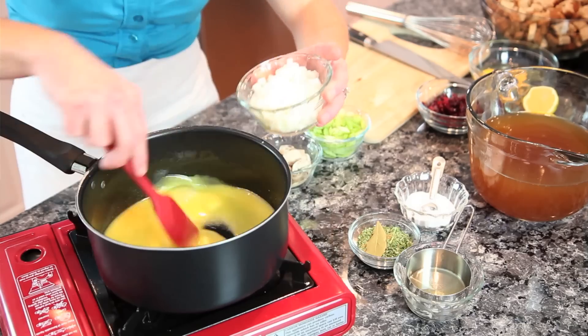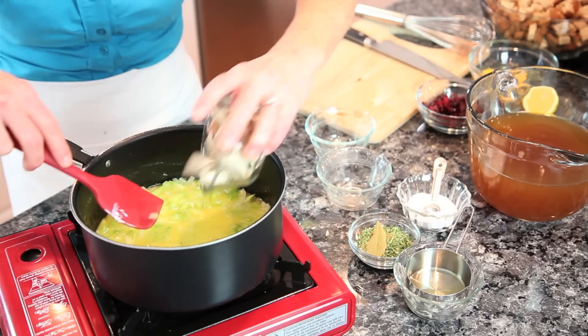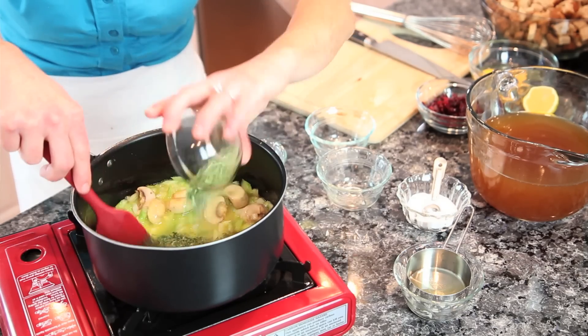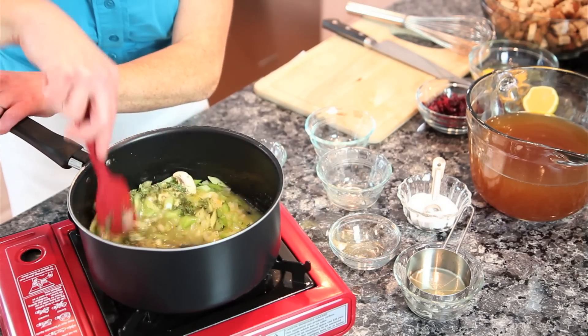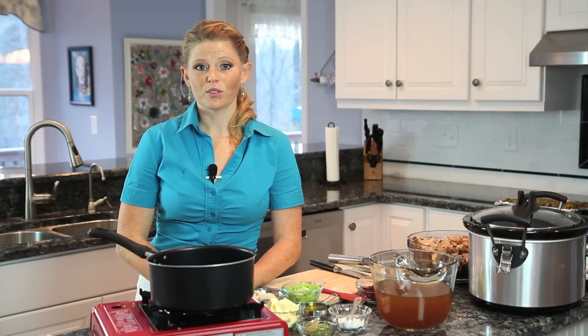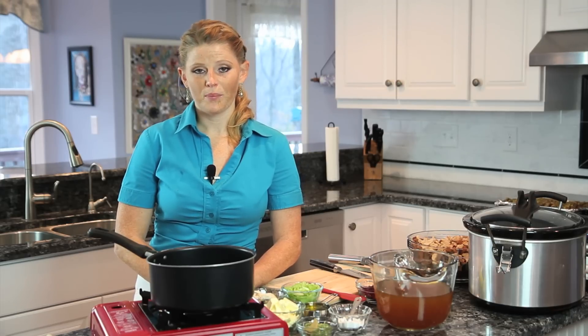We're going to sauté our onions and mushrooms together, and add in our seasoning: 2 tablespoons of dried parsley, a tablespoon of poultry seasoning, a teaspoon of thyme, a teaspoon and a half of salt, and half a teaspoon of black pepper.